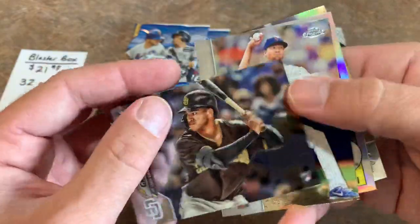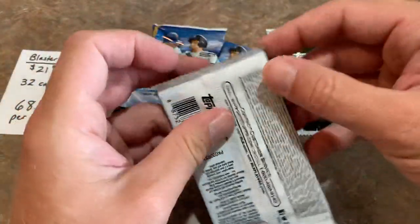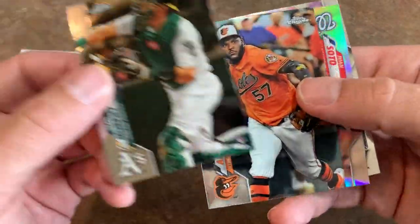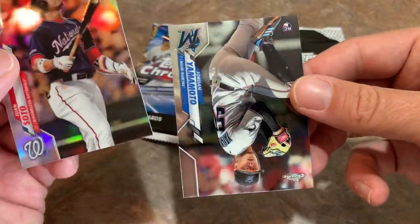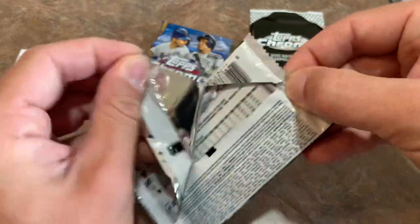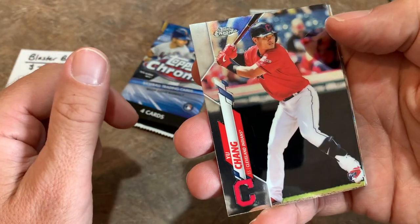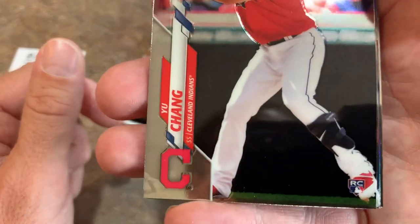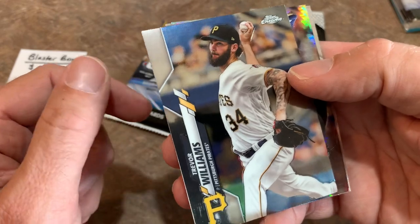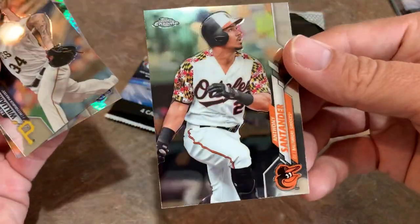There's Trent Grisham, who's been off to a nice start for those Padres. Jacob deGrom, Shohei Ohtani, and Aaron Nola. Thanks for watching everybody — hope you're enjoying this sneak peek of Topps Chrome. There's a refractor of Juan Soto — nice card — and a rookie card of Jordan Yamamoto. Hit that subscribe button and get yourself in on this pack giveaway tomorrow. There's Yu Chang rookie card. One of the better rookies, hasn't really had too many at-bats yet. There's Trevor Williams and Tyler Glasnow, and Anthony Santander.